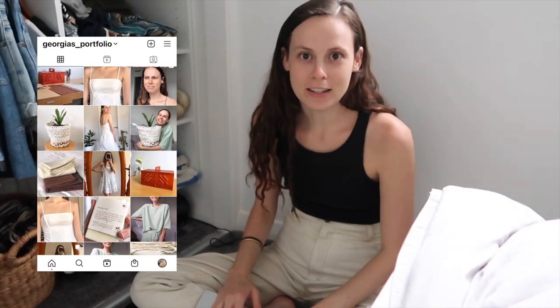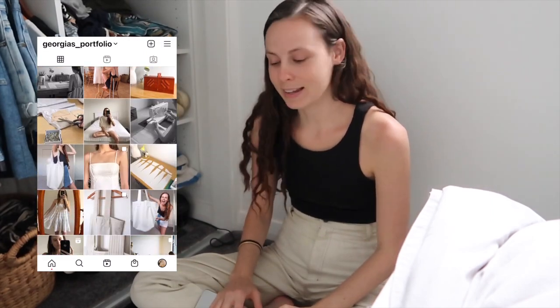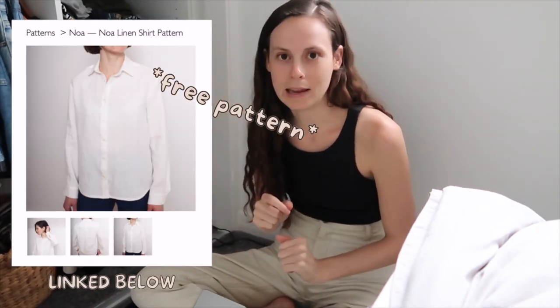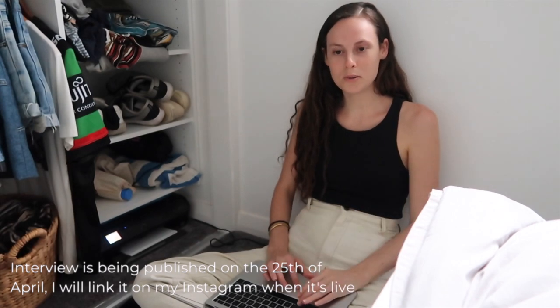Hey, what's up, my name is Georgia and welcome to my channel. If you're new here, welcome. In today's video I'm actually doing a collab with Fabrics.com — I will link them below. They have kindly sent me some fabric to work with and I'm sharing that with you guys. You can also check out their website; I did an interview with them and answered a few questions.